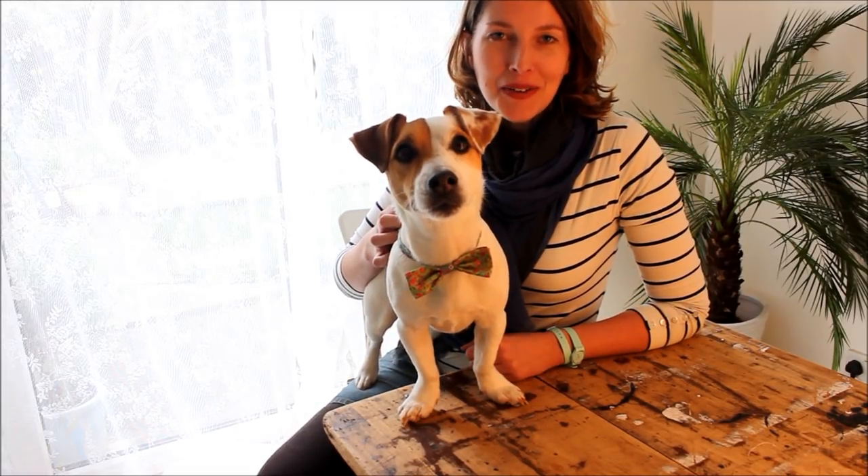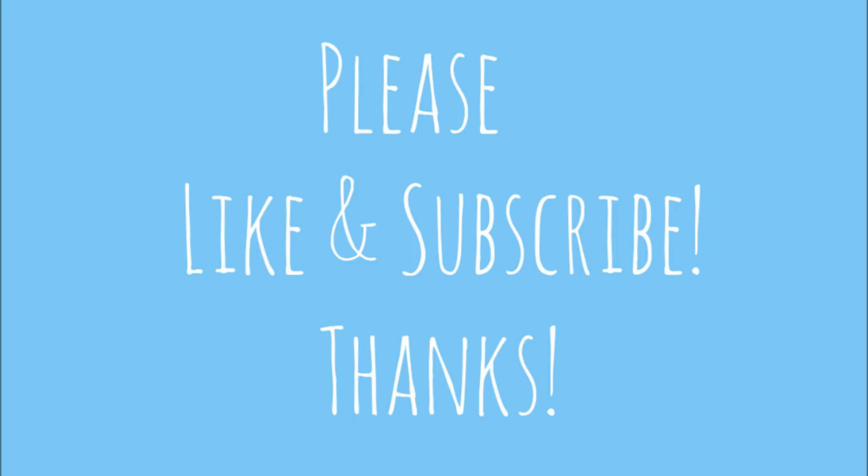If you like this video, please like and subscribe to my channel. Remember, every Thursday I'm making you a new craft video. Bye!